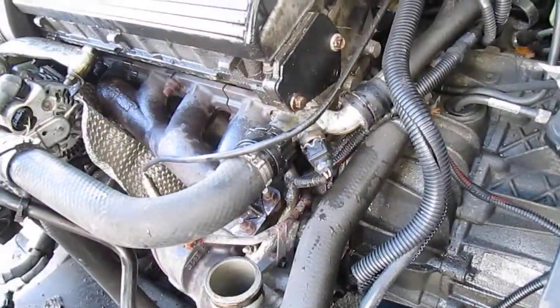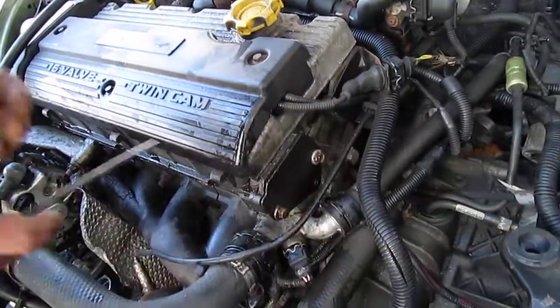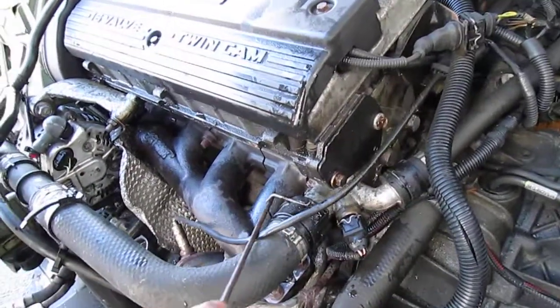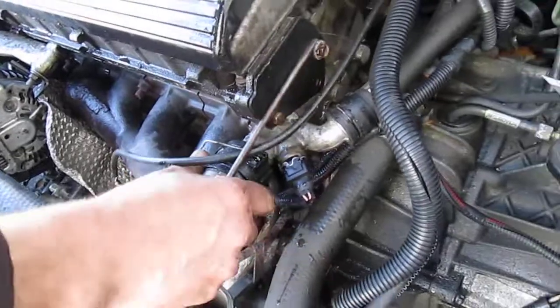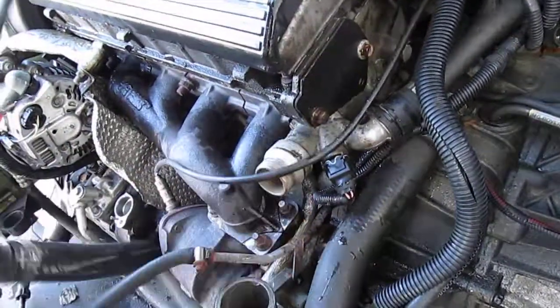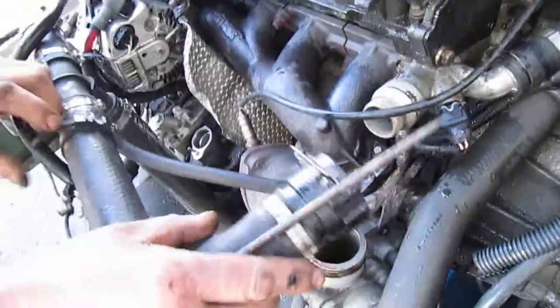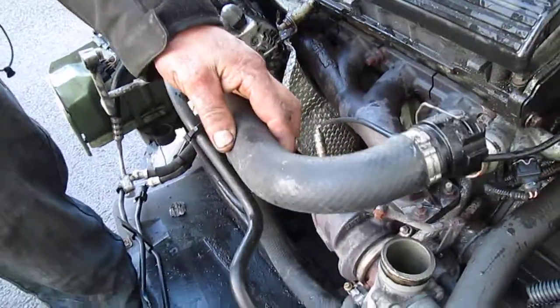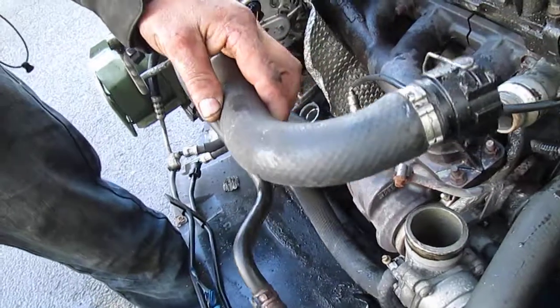You need a screwdriver — I have a nice long one. Put the screwdriver in behind there, pull that up like that, and it should pull off. And that is how to remove the top hose from the engine on a Rover 75 Turbo.